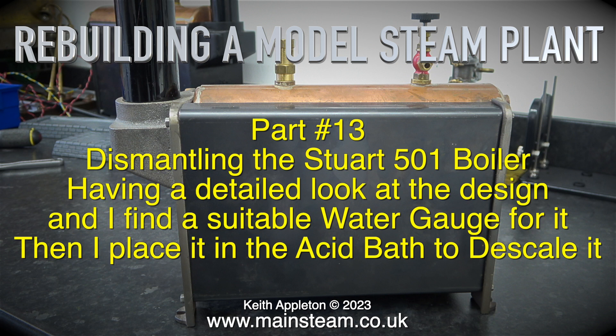Rebuilding a model steam plant - this is part 13. I'm dismantling the Stuart 501 boiler, having a detailed look at the design, finding a suitable water gauge for it, then placing it in the acid bath to descale it.